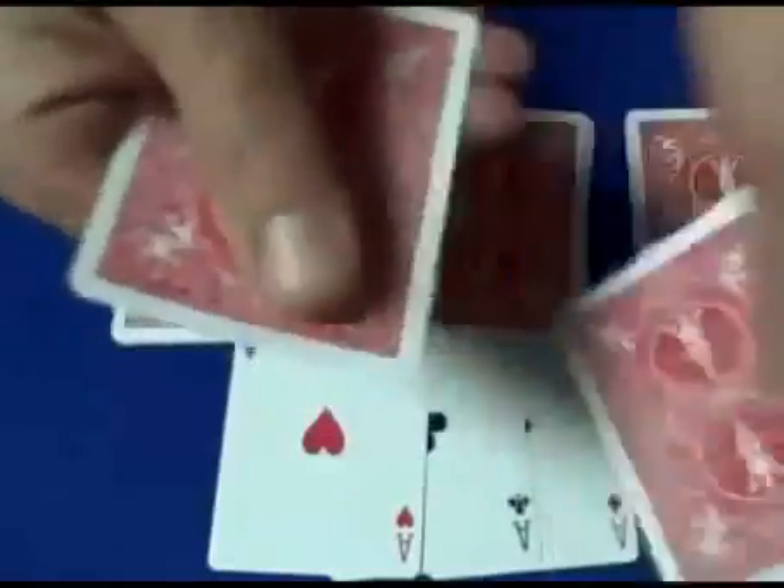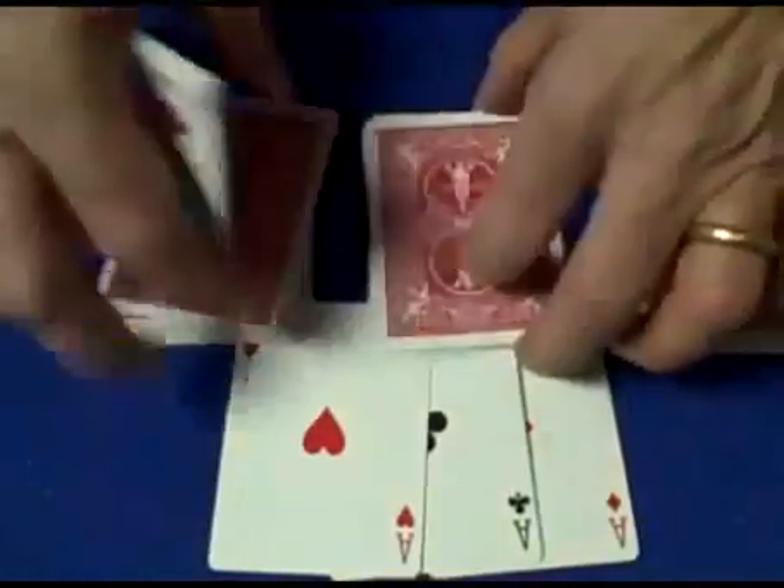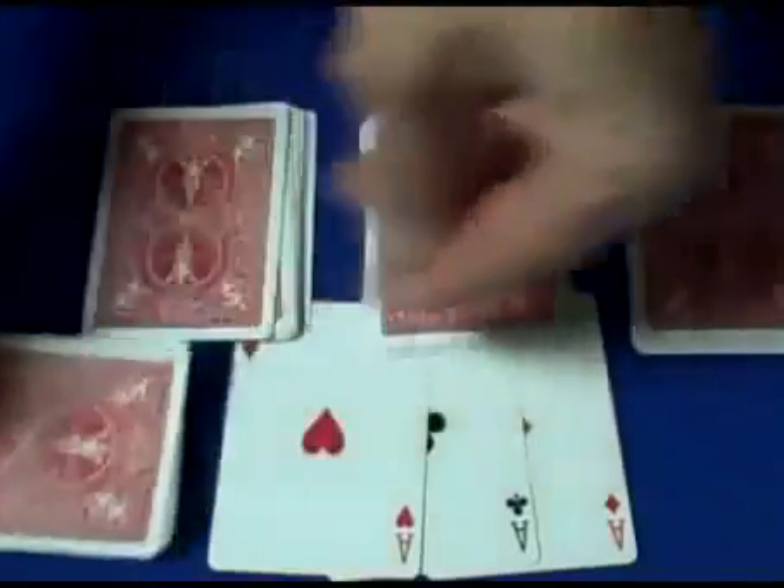And that will leave us with nine cards remaining. So we have ten, fifteen, fifteen, and that leaves us with nine. We'll put the nine down right over here.